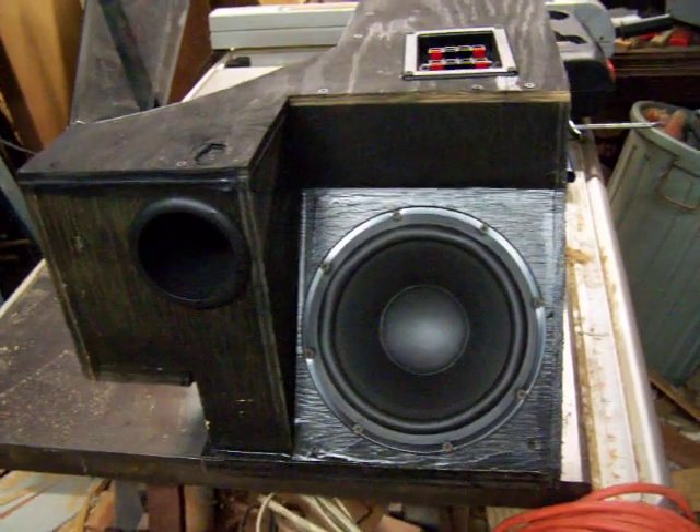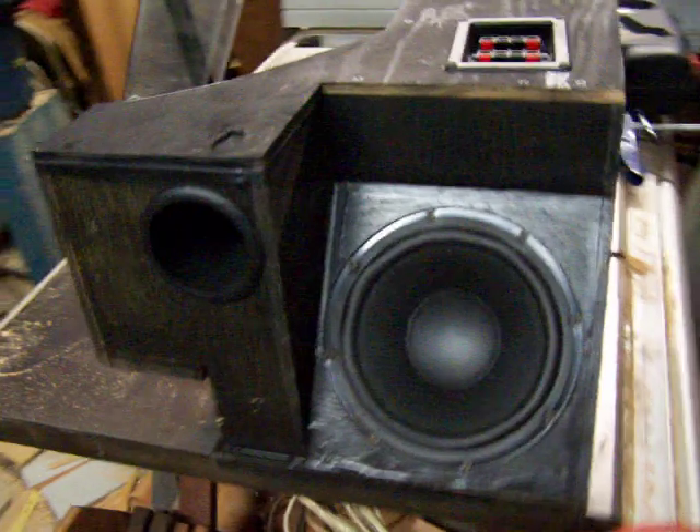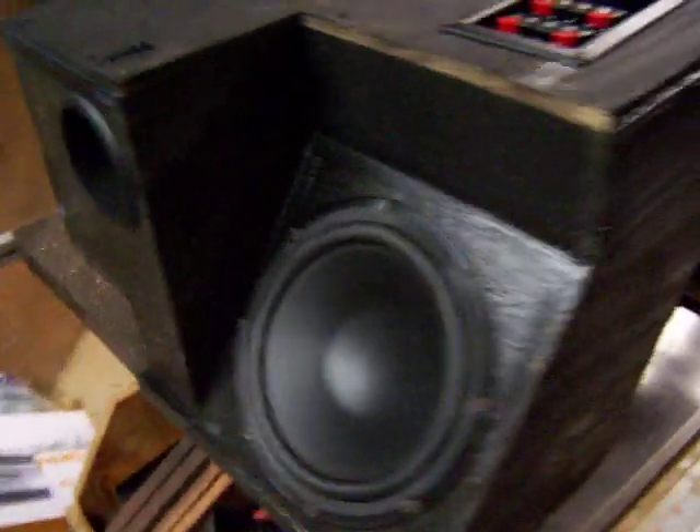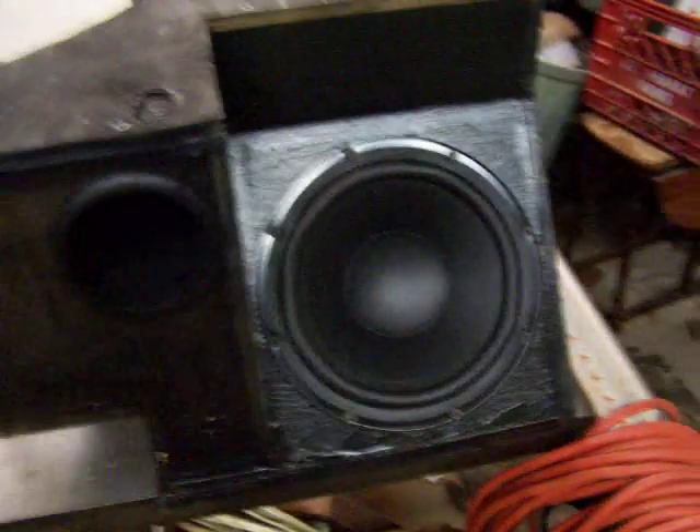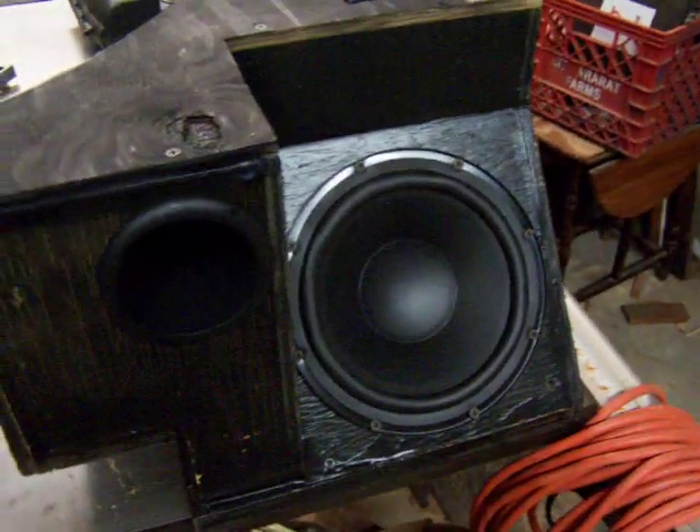This is a subwoofer box I made for my Mazda RX7 convertible. As you can see, it's highly unconventional. Let's walk around the other side. This is an 8-inch woofer, dual voice coil. The crossover system says it's Sarwin Vega but the driver's certainly not — it's a no-name off of eBay.